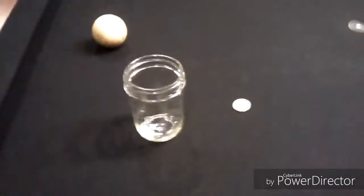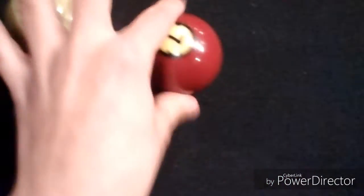Hey guys, it's Guitar King, and today we're gonna do a cool pool trick. All you need is a glass, a quarter or half dollar, and just two balls. For this we'll just use the seven.